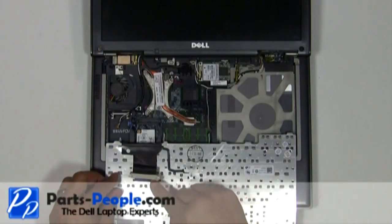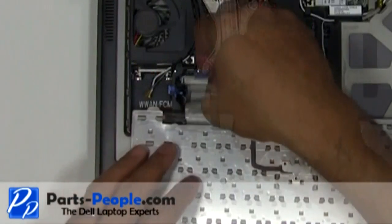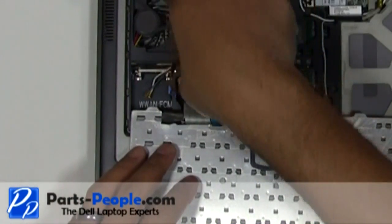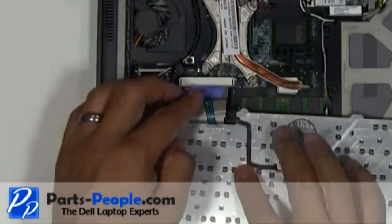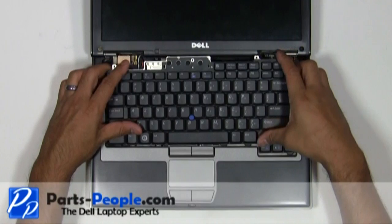Plug the keyboard cable into the motherboard. Secure the cable with the retaining clip. Flip the keyboard over and replace the three screws.